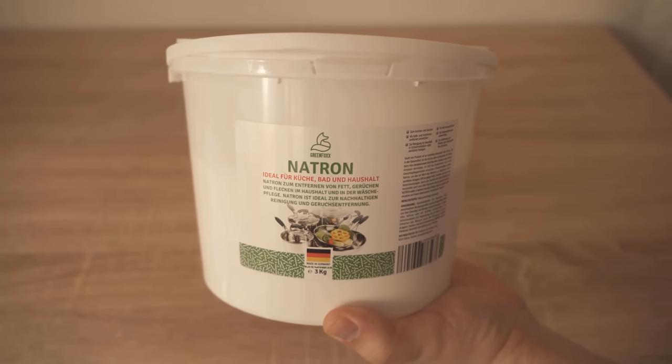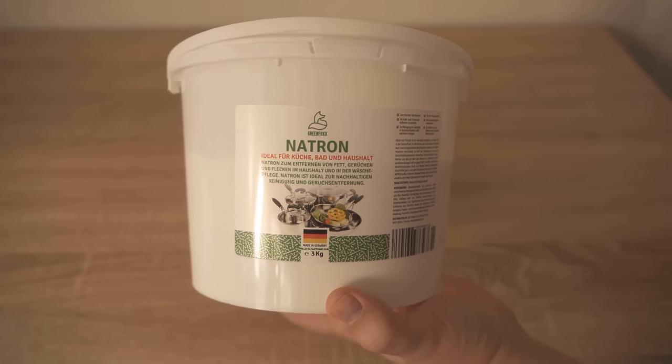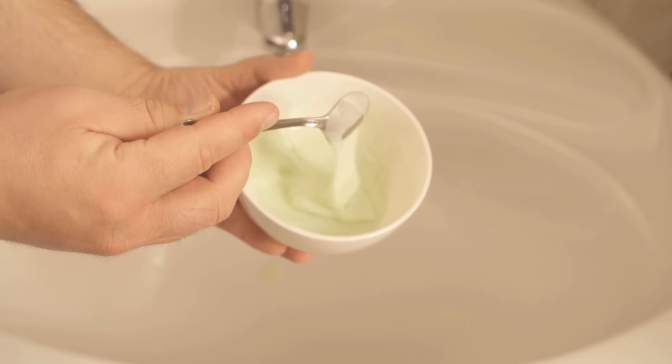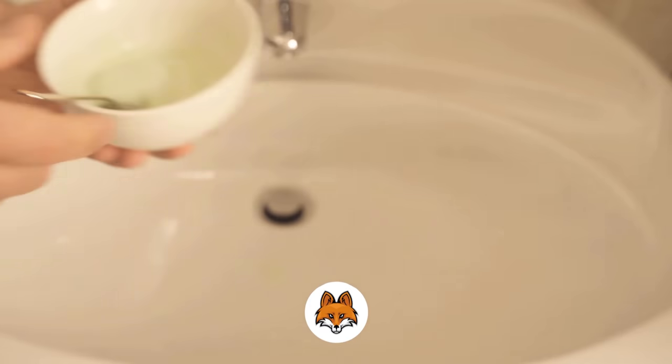I use the baking soda from our own store — you can find the link to the store below in the video description. I would be very happy if you stopped by the store sometime. Now we've made our cleaning paste and we want to start cleaning our bathroom with it.